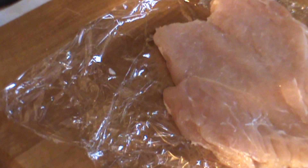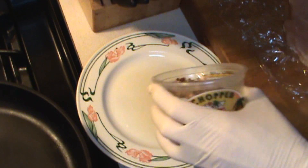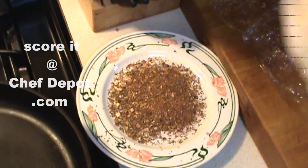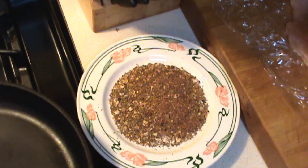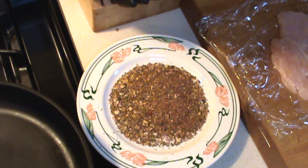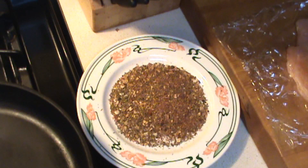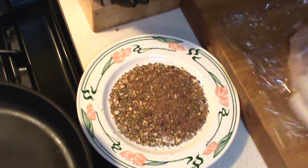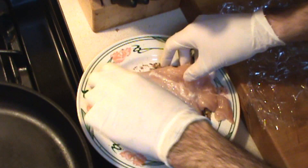Now we're going to move over to our spices. I'm going to add some blackening spice — if you don't have this stuff, you know where to get it. We're going to put a nice uniform amount of spices on this chicken. Whenever you blacken, you want to put a little bit of melted butter or olive oil on your chicken, and we're going to be doing both sides — a very, very light amount. Down it goes in the Cajun.